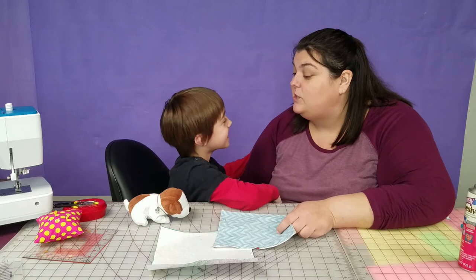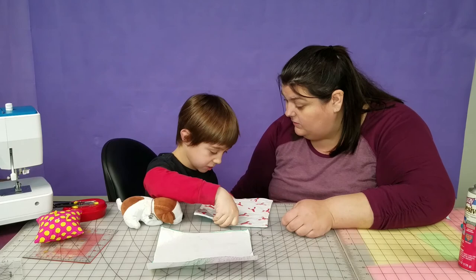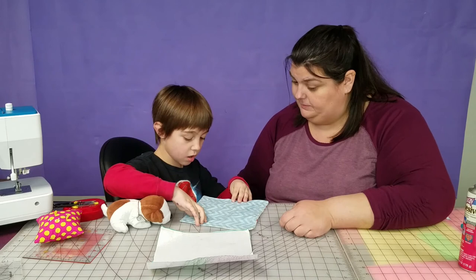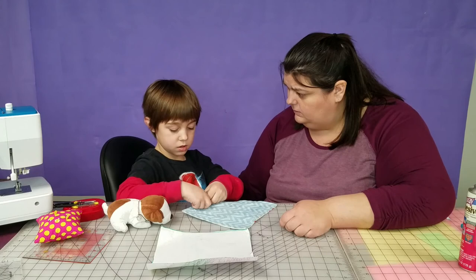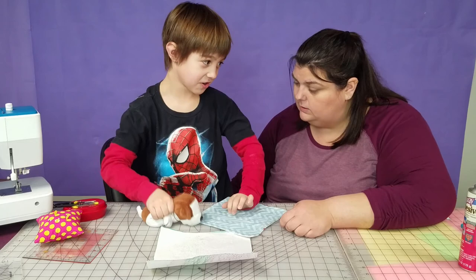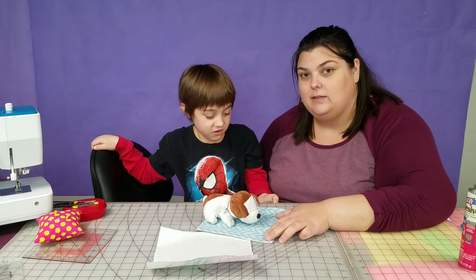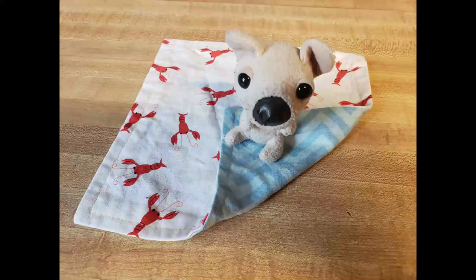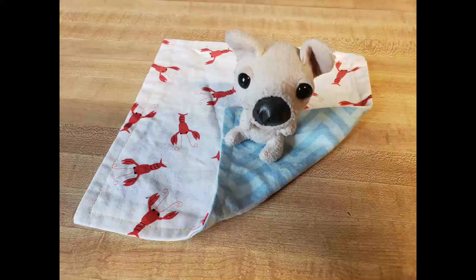It turned out good. Are you happy? The one thing I was worried about was whether the thread color might affect it, but it didn't do it much. Are you happy with the results? Yes! Remember to subscribe and ring the bell and hit the like button. Jasper, can you say bye? Bye! We found French Fry. Don't forget to head over to fabricninja.com.